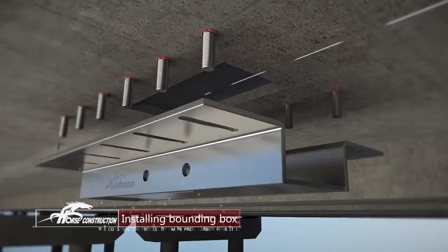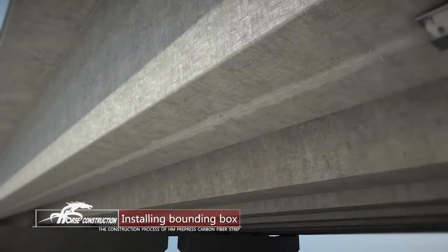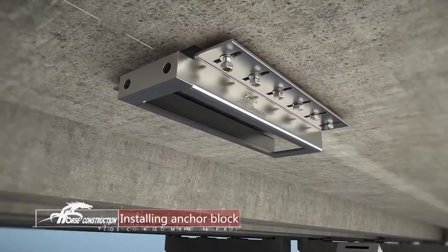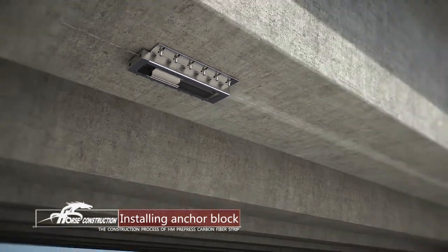Install the bounding box on both sides and place in the anchor devices. Keep alignment on both ends of the center line and fix in place. Make sure that the tensioning end anchor block can slide freely within the bounding box.